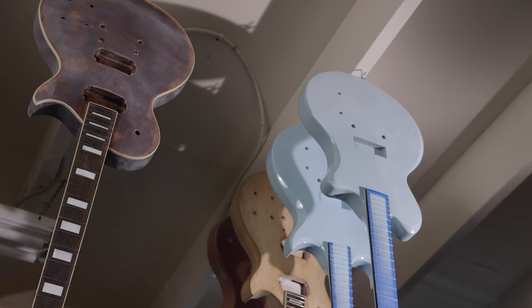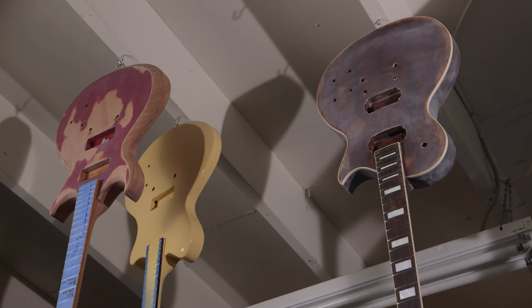I wake up and my hands are swollen and they hurt. This isn't about stamping out a bunch of cookie cutter guitars. We're touching every single one of these things.